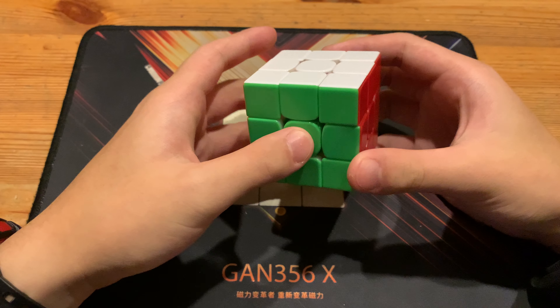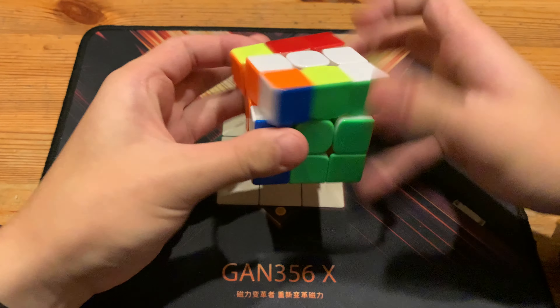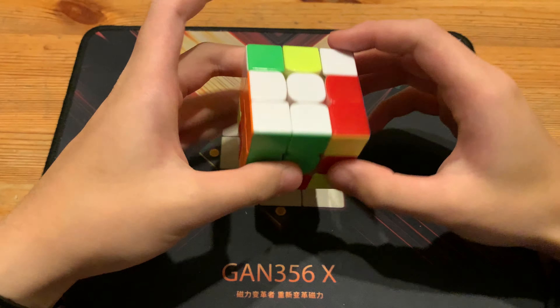What's up guys, this will be a breakdown of Kyle Santucci's 3.9 with a 1.8 F2L, which is very nice. Sadly wasn't on cam, but anyway, a scramble will be in the description.